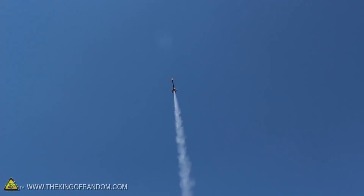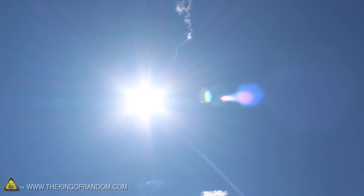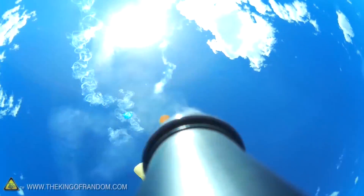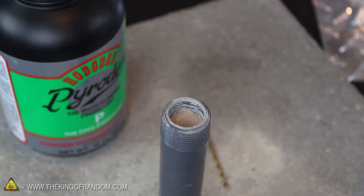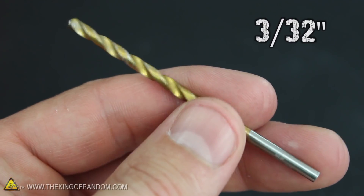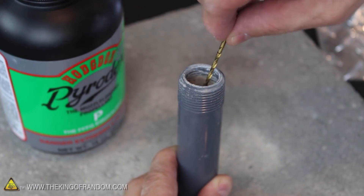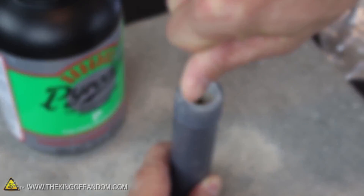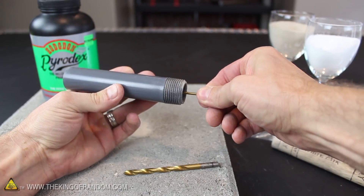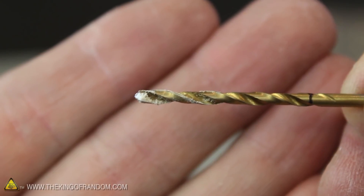If you want to make sure your rockets go as high as possible with a parachute that ejects when it's supposed to, it's critical that all your marks and measurements are perfect. The ejection charge goes in above the clay, but in order to light it off, we first need to use a 3/32 inch bit to drill a small hole through the center of the clay until it reaches the delay mix. It's really important not to drill into the delay mix though, because if you do, it'll compromise the delay time. Use the marking at the back of the bit for reference, and when you get close, slowly and carefully drill the rest of the hole by hand. The instant you see a little white powder on the tip of the bit, you'll know you've arrived, so don't go any further.